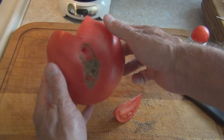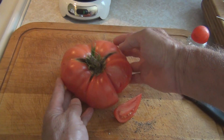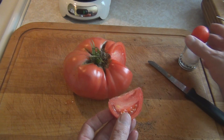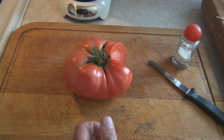This is New England Gardening, and this is a very large brandywine tomato. How am I going to finish this? Thanks for watching.